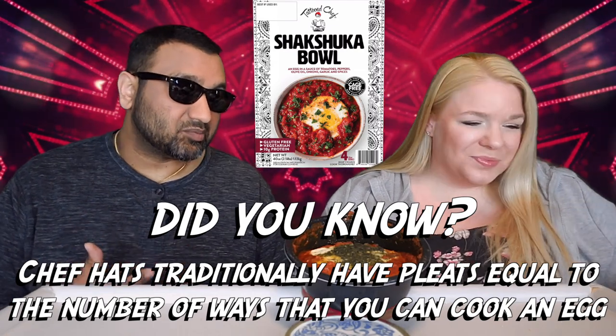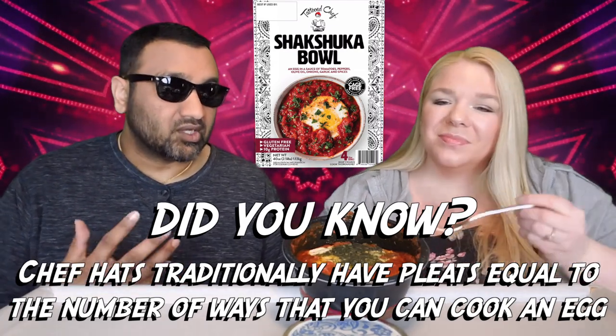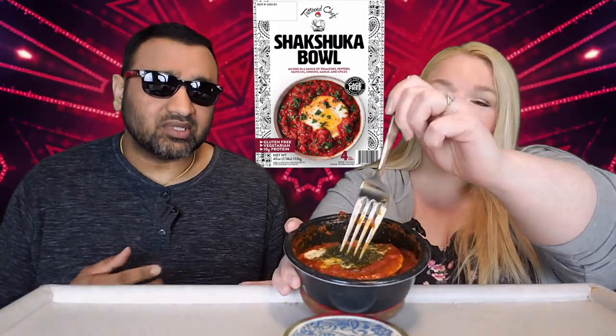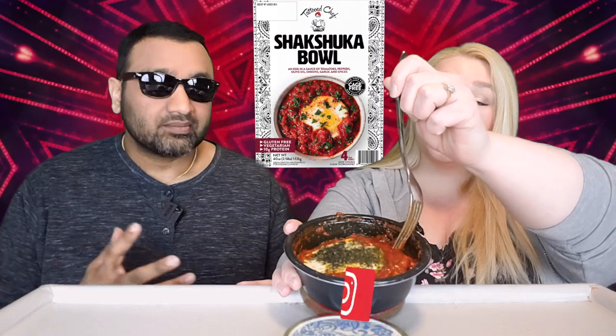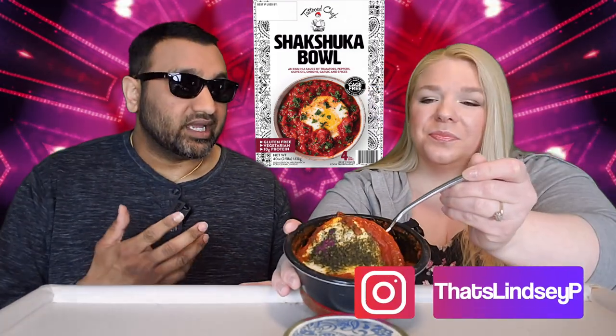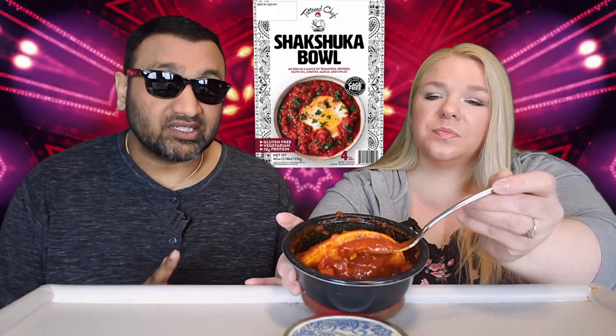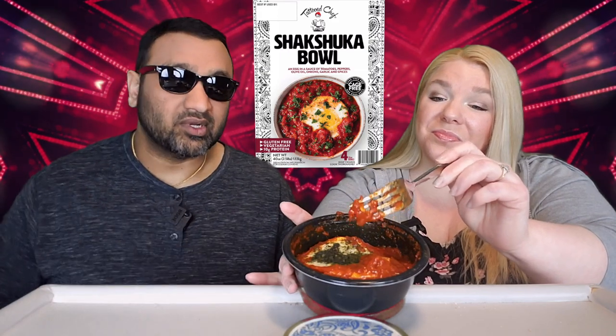Sam's Club loves this brand and carries a lot of it. Target has a lot of their products too. Costco has their Aussie Eye Bowl every now and then, and usually it's on clearance now. They have great packaging — I think that's what really helps them. But it is pricey, so let's find out if it's worth your hard-earned money.